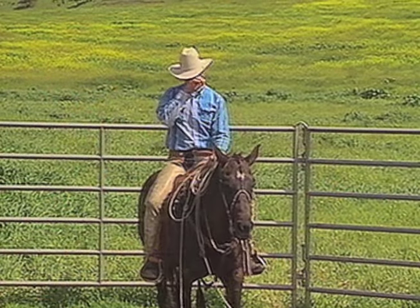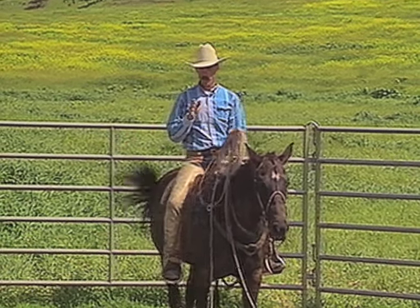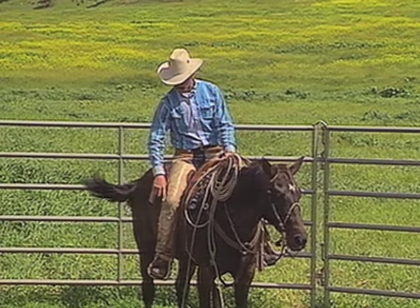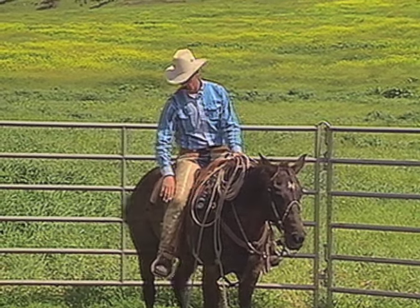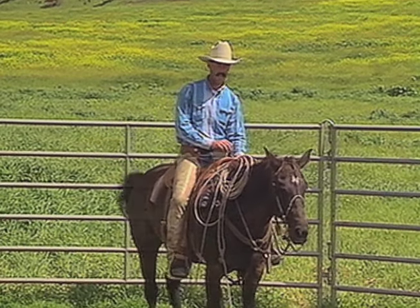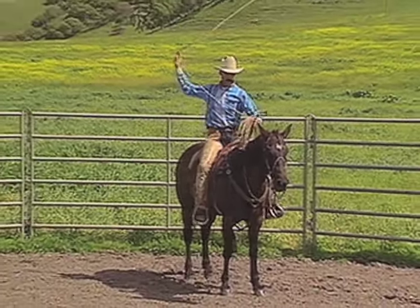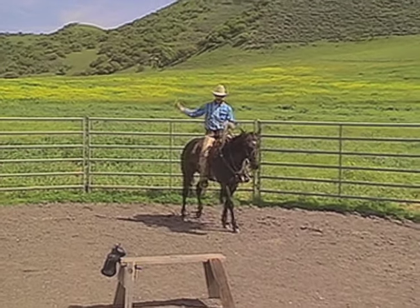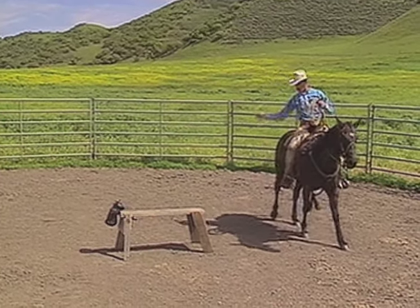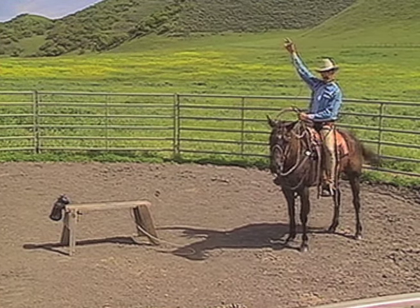The next shot is a sidearm flank shot — the one we did on the ground. When you're on horseback practicing this shot, make sure you're not in too close. You do not pitch the loop until the critter's tail gets to your knee — if you pitch it before, the loop could come around and pick up your horse's front legs, which can be very dangerous. This is a sidearm swing about 45 degrees. Start your horse coming across the pen real slow. When you lay that rope down, roll your horse's hindquarters around, lift straight up on the rope, and you have two feet.